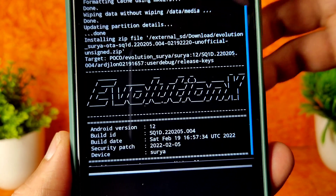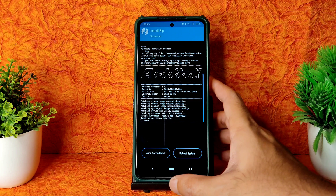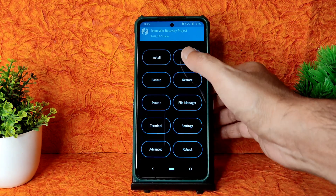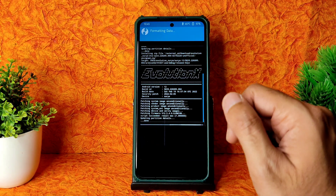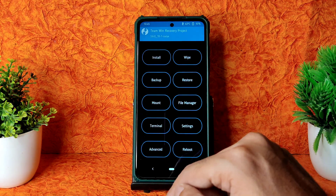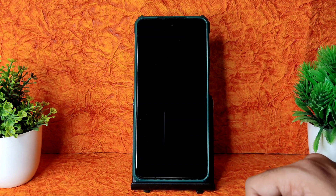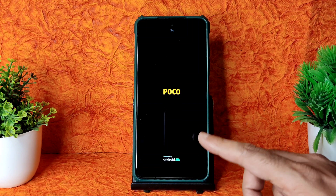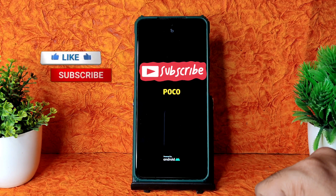It takes a little bit of time to flash - wait until it completes. As you can see, the ROM zip file has been flashed. Go back to home, select Wipe, select Format Data, type 'yes', and press the tick button. Then select Reboot and select System. This is the flashing method for Evolution X latest update for Poco X3 with February security patch.